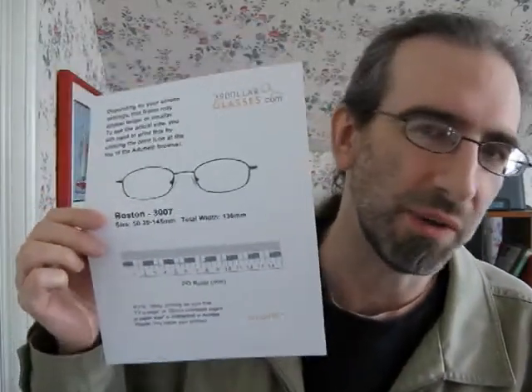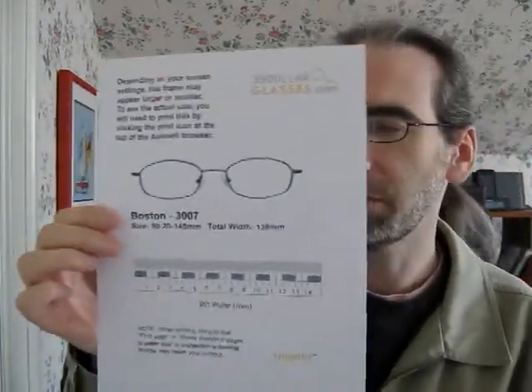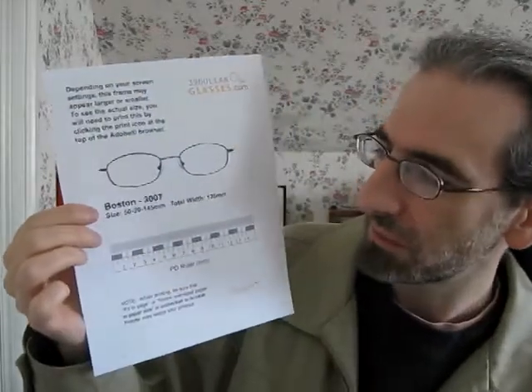The frame is called Boston. They give you a PDF file that you can print out from the website — it shows you the exact size of the frames and the measurements. Although the site says 145mm temple length, they're actually 140mm, so that's a mistake on their website.